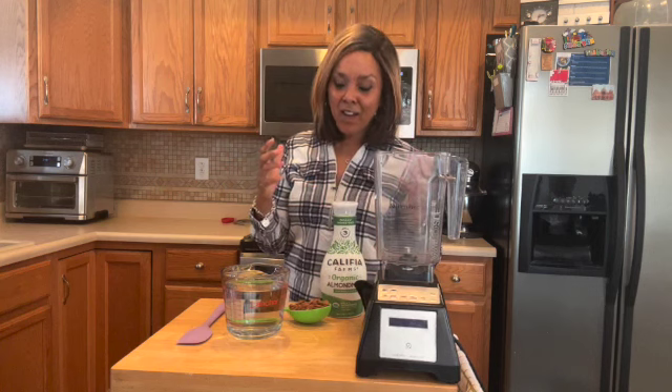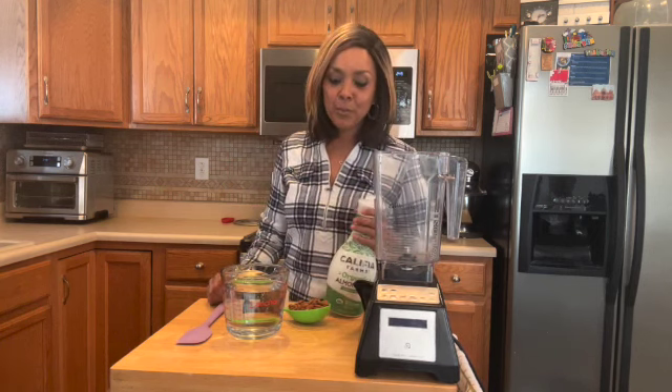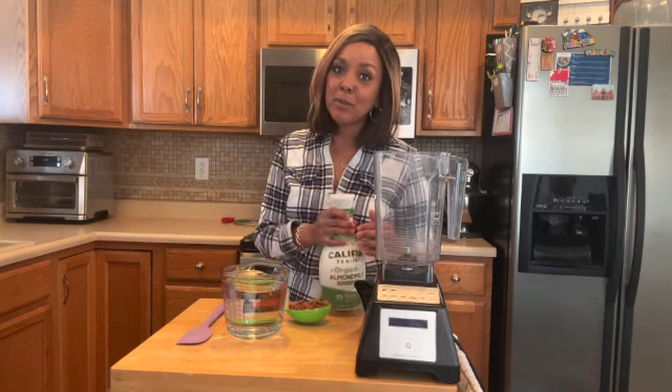Welcome. I'm so glad that you could join me today. So I have on my countertop ingredients to make almond milk. I have a brand that I do buy in the store when maybe I just don't have the time to make it. And who doesn't have the time? When you see this recipe, it's super simple, so I should not be buying the almond milk.